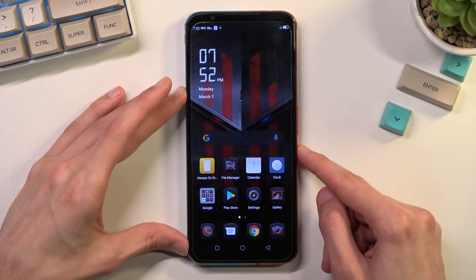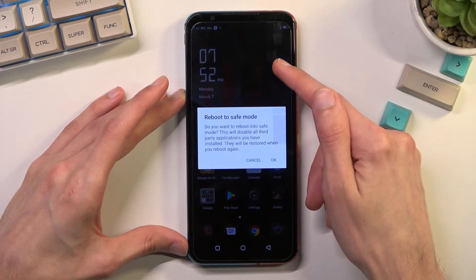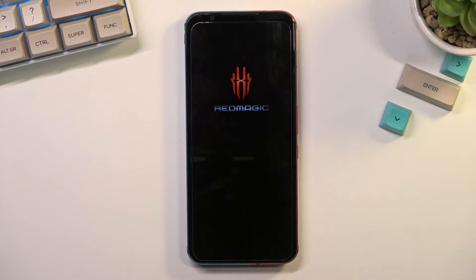To get started, you want to hold your power key and then hold power off. This will bring up a window to reboot to safe mode, with the message: do you want to reboot into safe mode? This will disable all third-party applications you have installed, and they will be restored when you reboot again. So let's confirm by tapping on OK.